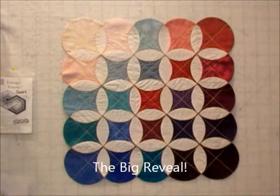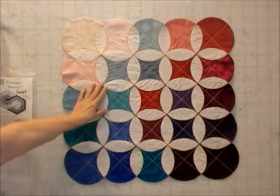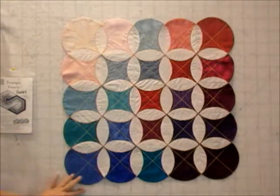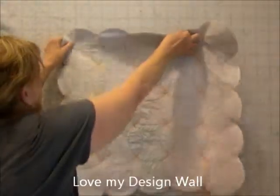This is my finished mystery quilt. It's about 27 inches square, and I love these little petals. I think they're so, so cool. I want you to see the back as well because that's just as fun.